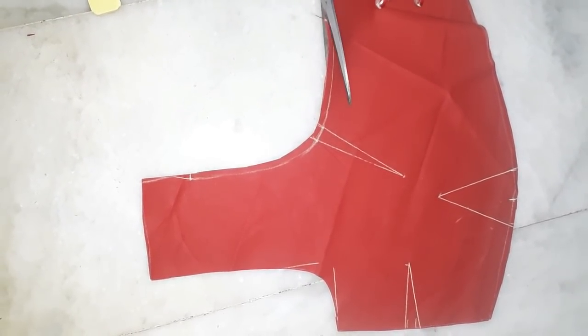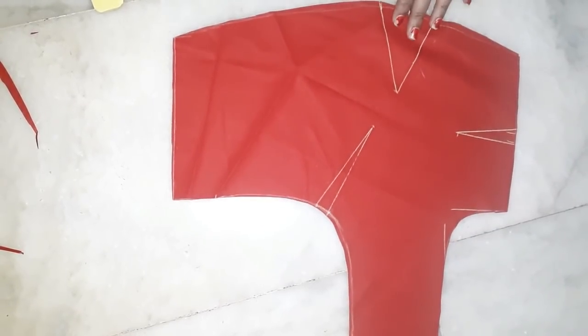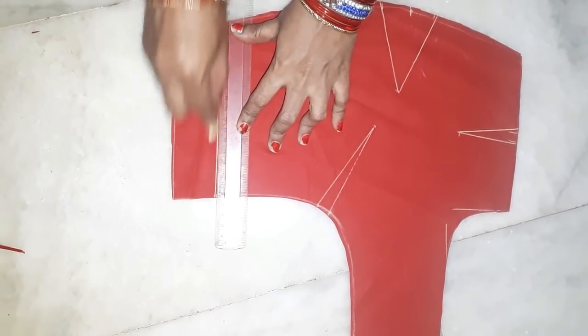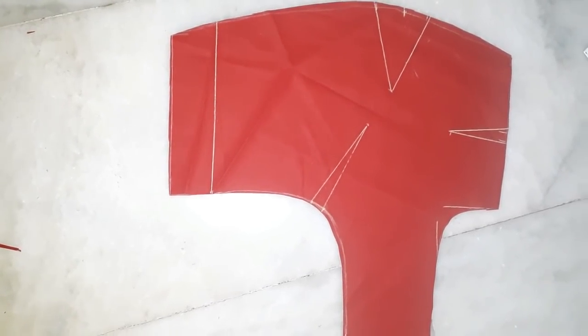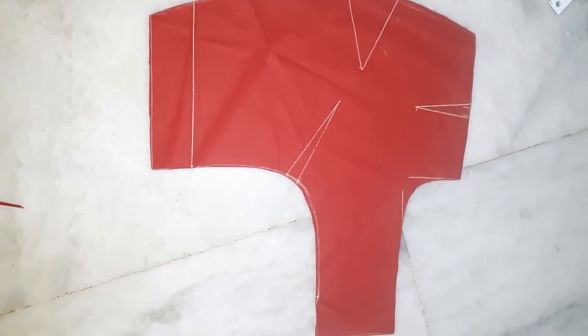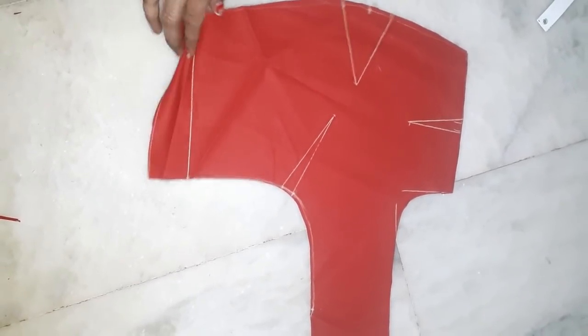We will cut from the end. This is the way you can make the dots and big size. This is the way you can make the blouse 100% good. Try it — you can make a comment in the comment section.